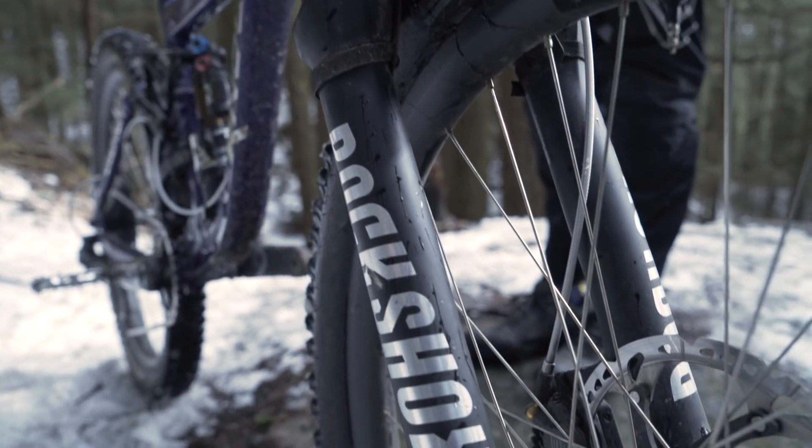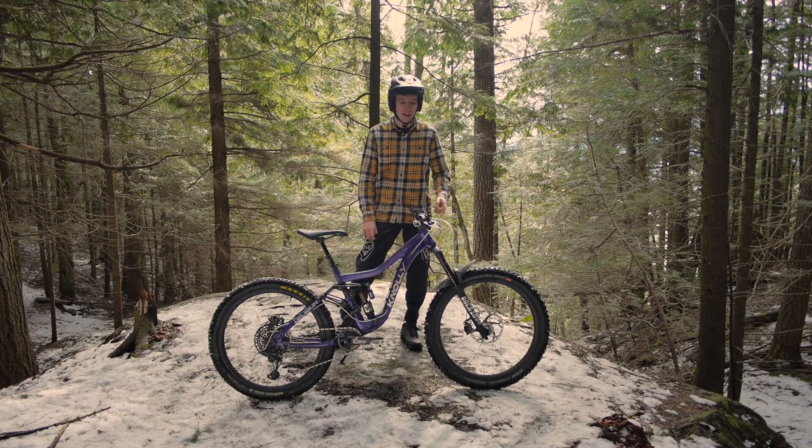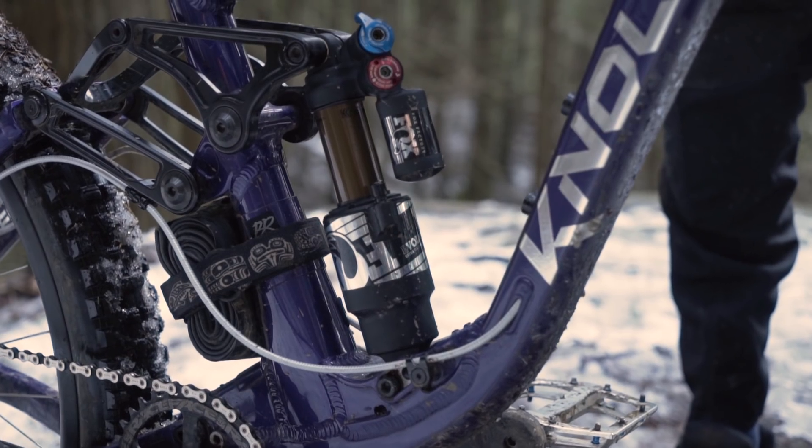Moving on to suspension up front, I've got a RockShox Lyric. I really like how stiff this fork is. I've got the RCT3 damper in there with the new Debonair air spring and a lot of volume spacers.